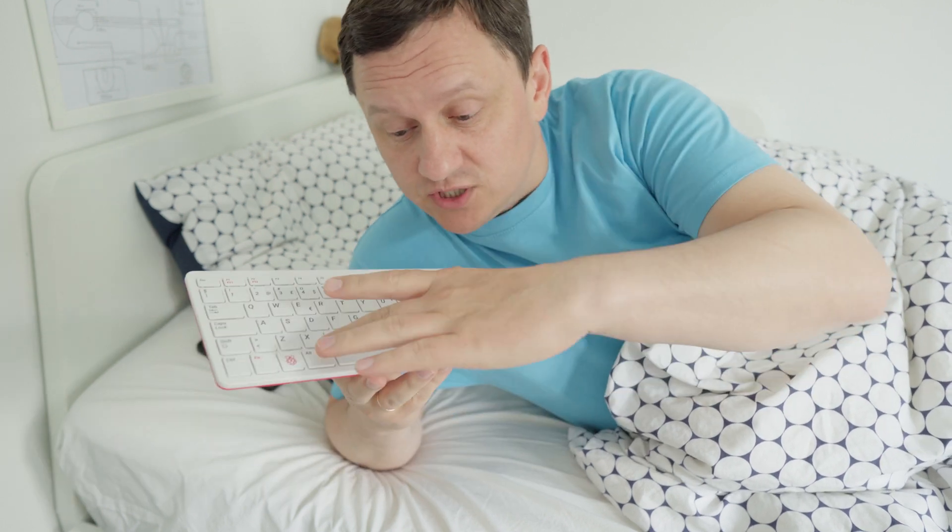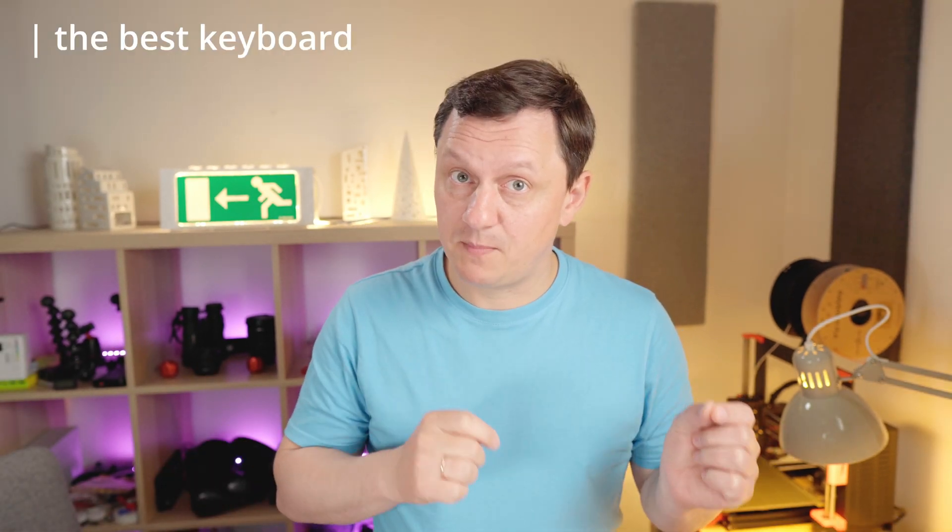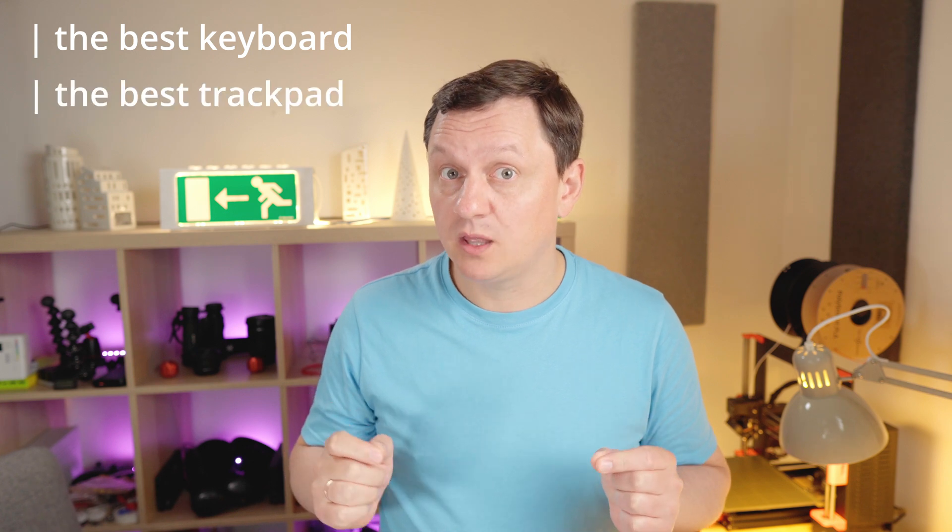Raspberry Pi 400 is so close — it's just missing a trackpad and screen to make the perfect Raspberry Pi laptop. I think I can make it with the best keyboard and the best trackpad. So I will make the best Raspberry Pi laptop with the best keyboard and the best trackpad, without stupid compromises — like size.